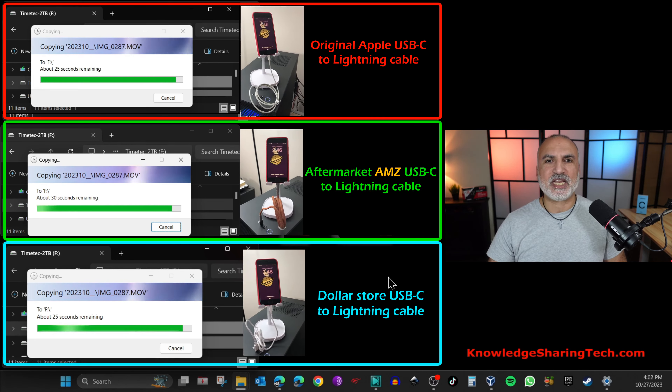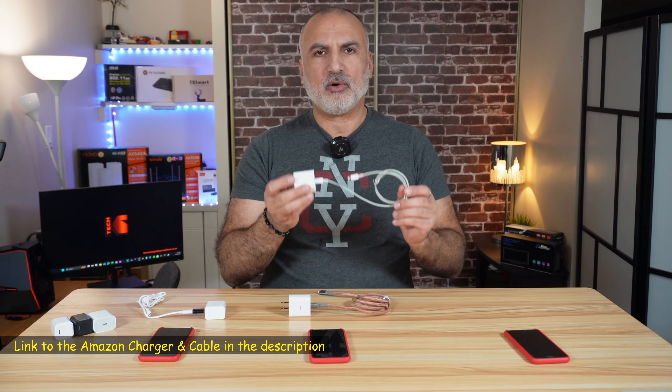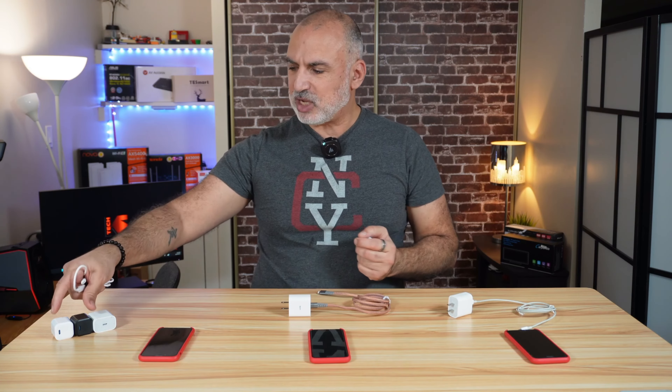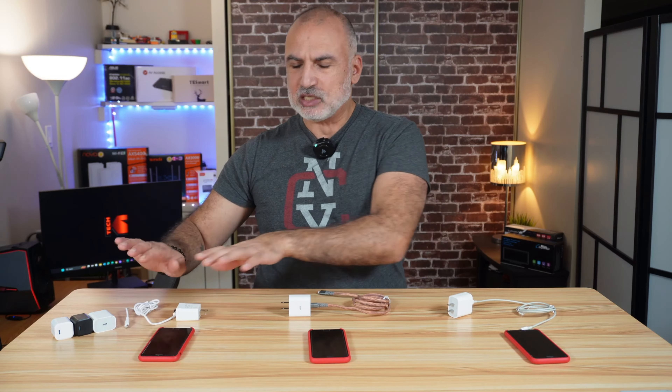As a conclusion, the best in charging was the aftermarket charger and cable from Amazon — I'll leave an affiliate link in the description. The next best was the Apple original charger and cable. The dollar store cable could not charge the iPhone with the USB-C charger, and with the USB-A charger and adapter it stopped at 95 percent, so it is discarded for the charging test.